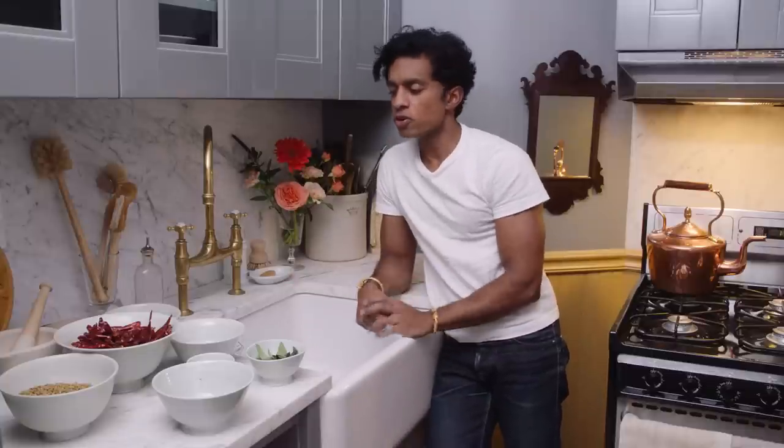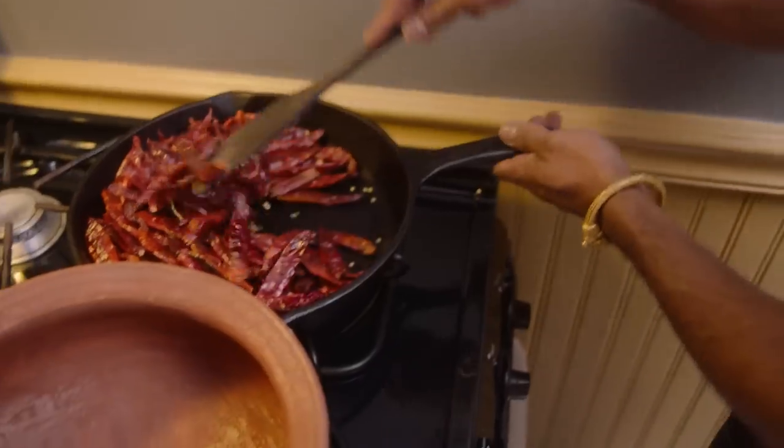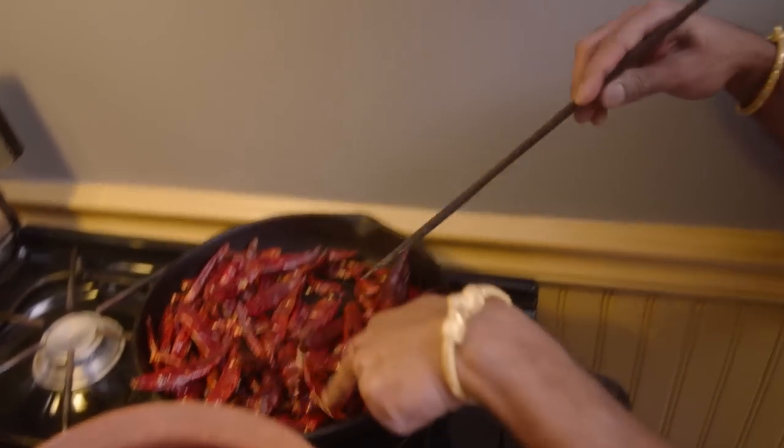So once you've gathered your ingredients and measured them out — I'm going to make it easy for you and put out the recipe in the write-up of this video — the next step is to toast the spices. Toast the chilies until they become fragrant and change color slightly. You don't want to burn them or turn them black, but they will darken slightly.